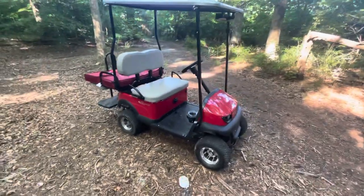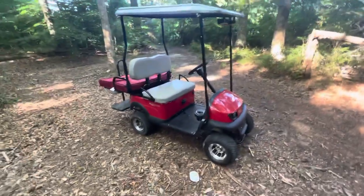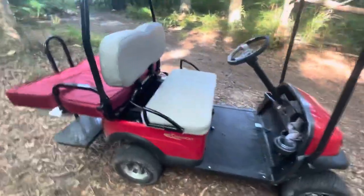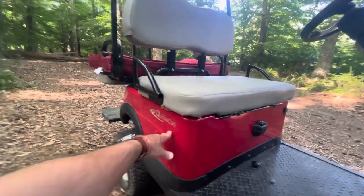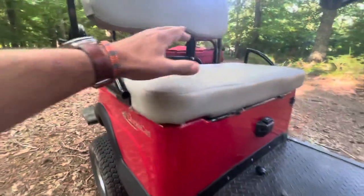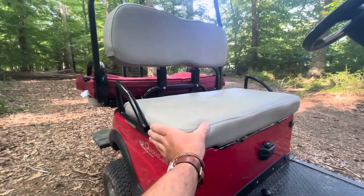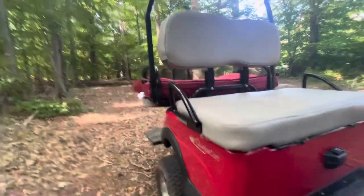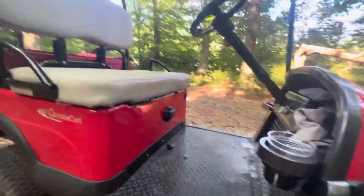I didn't realize at the time that Cricket could give you a larger tire on theirs, and maybe I should have gone with that. Another benefit to the Quickie is it looks more like a club car, where the Cricket has the battery box and then fenders. They redesigned this, and the seat is apparently a decent bit wider than the Cricket, which is helpful when you have a passenger up here.